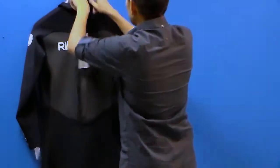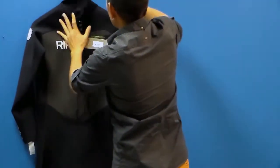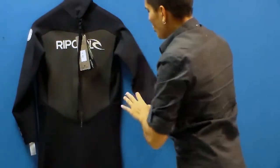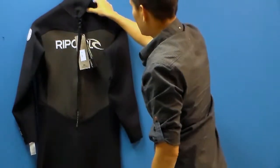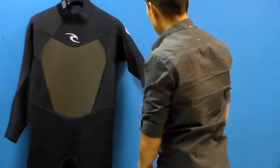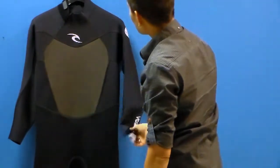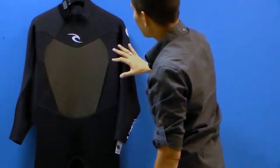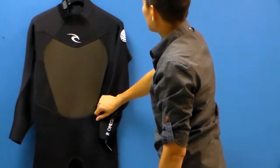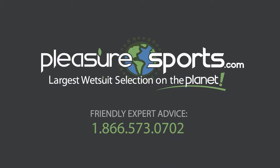I'm going to zip this up here. You can undo that and adjust it around your collar. Great materials, great execution, great price point for this suit. I happen to think it's one of the most popular selling suits because of the price point, and it's really a warm suit. This is a 3-2 and it only comes in a 3-2 — it's called the Omega. If I missed any information on this Rip Curl wetsuit, you can learn more about it on our website at PleasureSports.com.